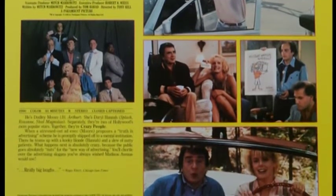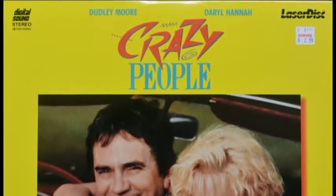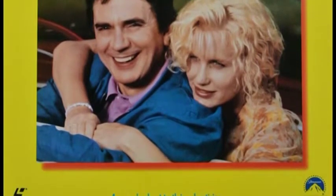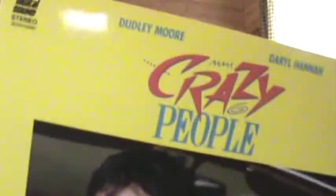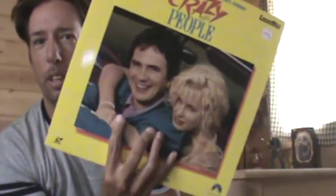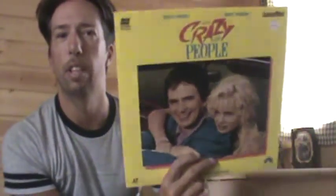Just being an OCD anal bastard, I wasn't even looking for it and came across the Crazy People Laserdisc. I thought I'd make a brief video to showcase this, because I know so many people have probably watched my review of the movie and they're all just dying to see my Crazy People Laserdisc. So here it is for you in all of its yellow glory with the goofy late 80s, early 90s font and graphics going on with the title there. As I said in my review of the movie showcasing the VHS tape, I so much appreciate it when you've actually got Dudley Moore's name above him and Daryl Hannah's name above her on the cover, because so oftentimes it's the exact opposite — Daryl Hannah will be on this side, Dudley Moore on that side, and then Dudley Moore's name will be above Daryl Hannah, and it's just so freaking annoying.